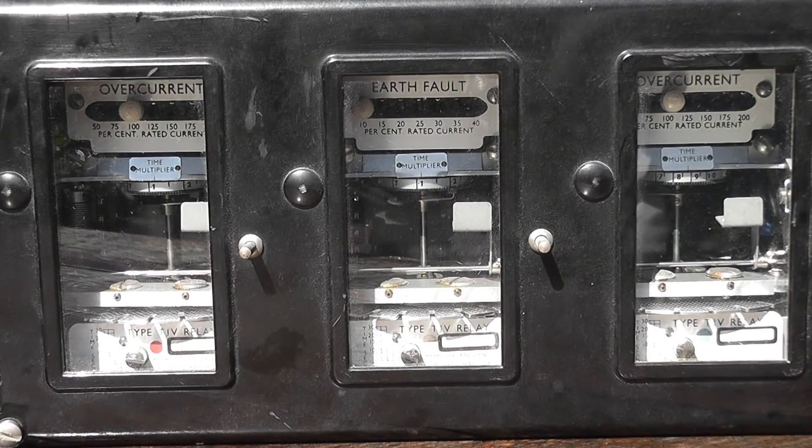Hello viewers, Rodolco here. This is an old British wire roll protection relay from a substation. It was previously used to protect an 11 kV feeder.